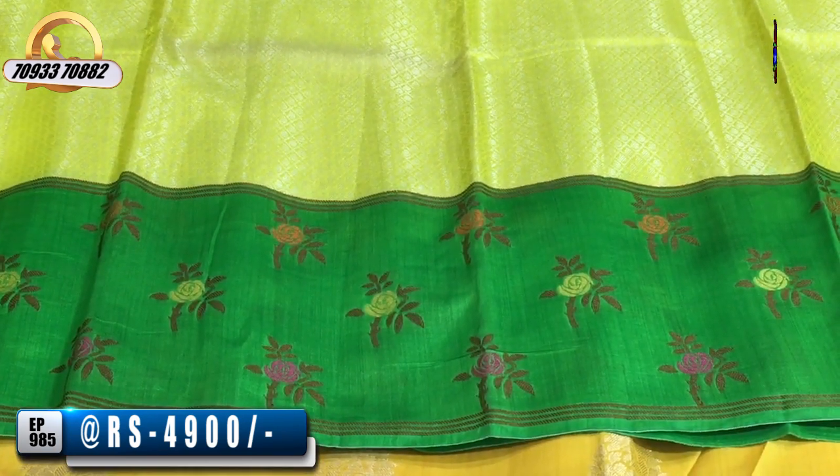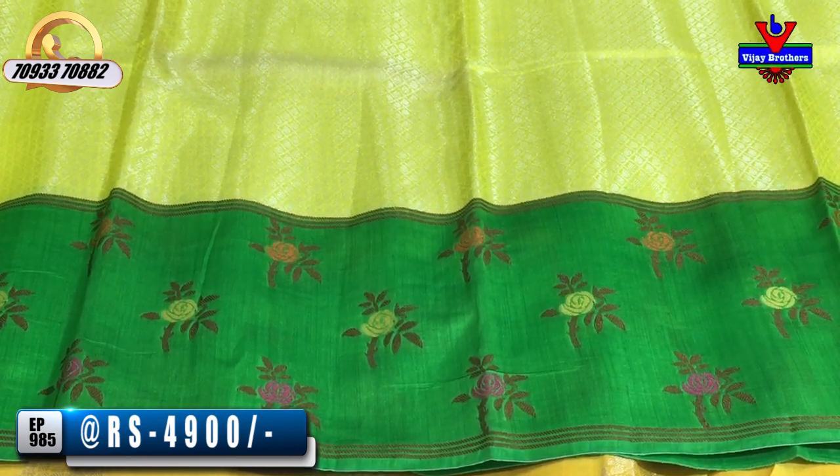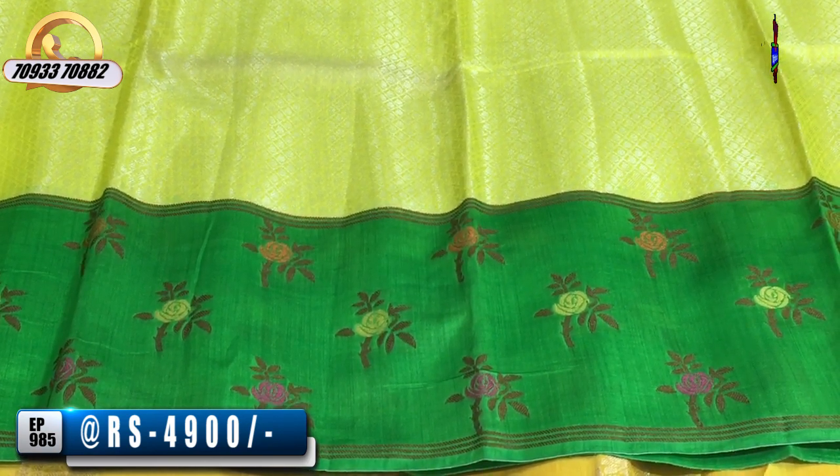I'm going to show you the second saree border. The green color — I'm going to choose three color variations: orange and chocolate color, yellow and chocolate color, and pink and chocolate color. I'm going to choose a thin thread work.